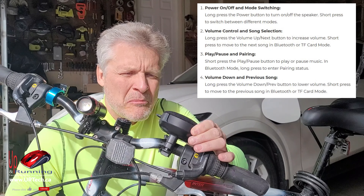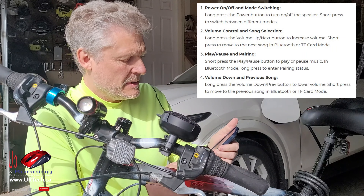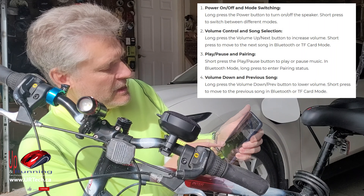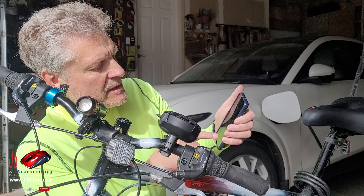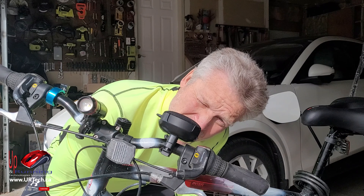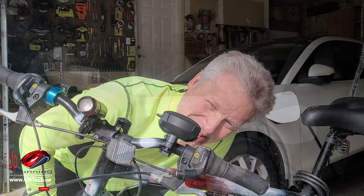Long press the power button to power it up. Power on — Bluetooth mode. Go to your Bluetooth settings and it shows up as 'MZ360 pairing.' Done — just that easy. And that's it playing now. I'm talking over it because if I don't, YouTube will block this video.